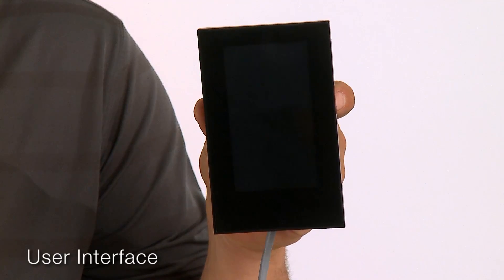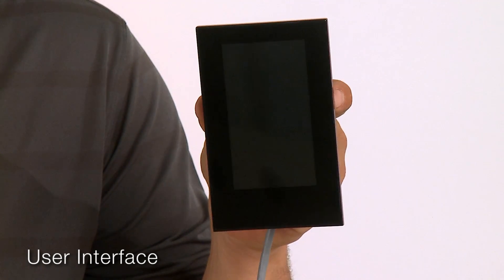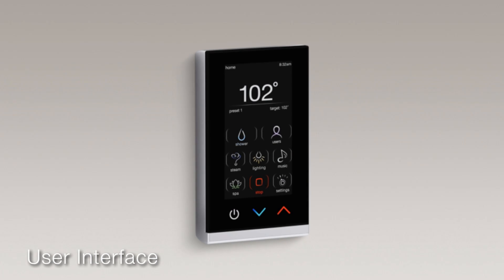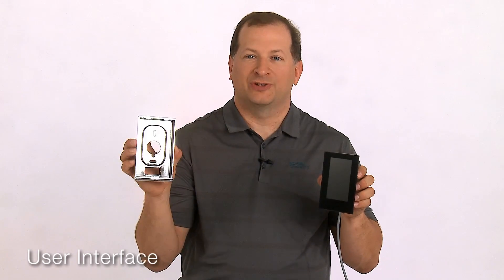The new icon-based touch screen user interface functions in water. Up to three interfaces can be connected to the system controller and one must be located in your shower. The simplified icon display ensures easy navigation for use in your shower. The interface clips into a surface mounted wall bracket.